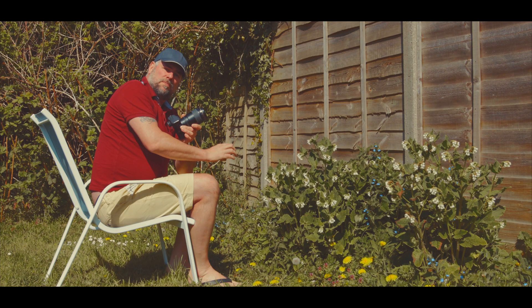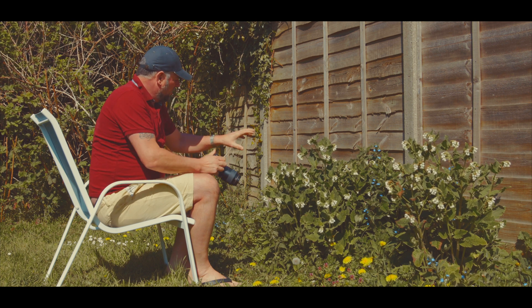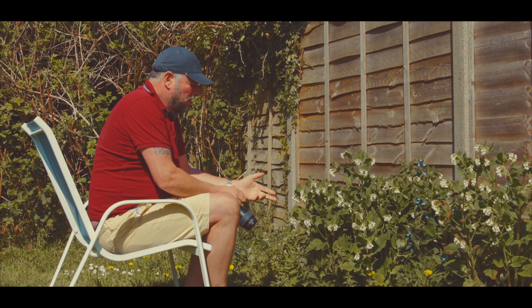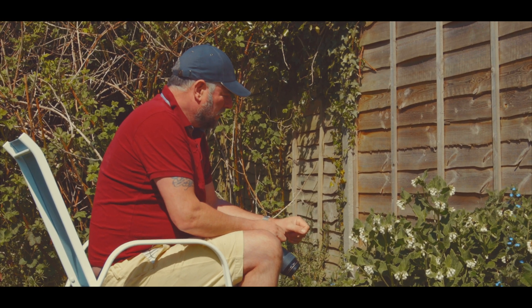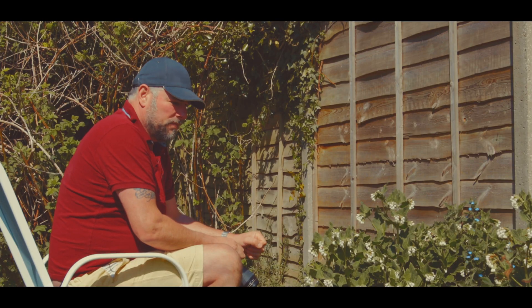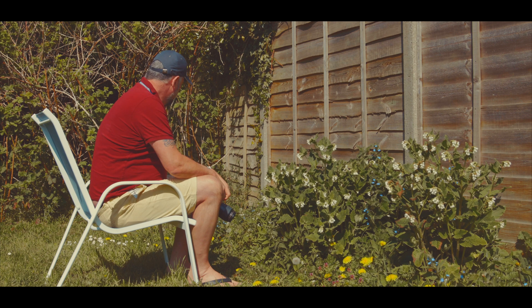We are going to do some macro photography from start to finish. Here we are set up with some lovely flowers that the bees, flies, hoverflies, and butterflies all love. It's something you can do in your back garden during lockdown — you can get your insect photography done quite nicely, and we have bumblebees all over these flowers at the moment.